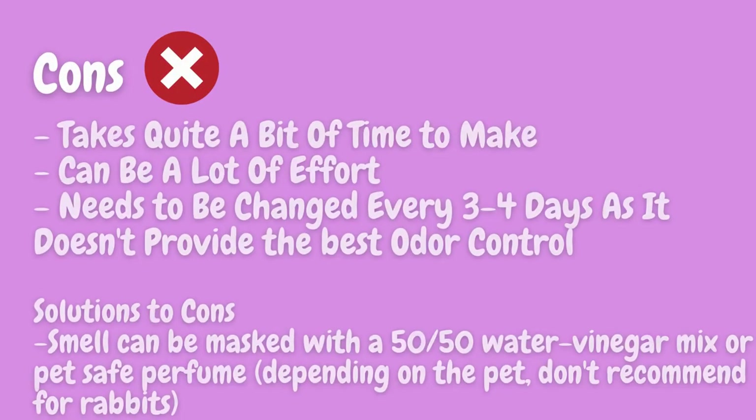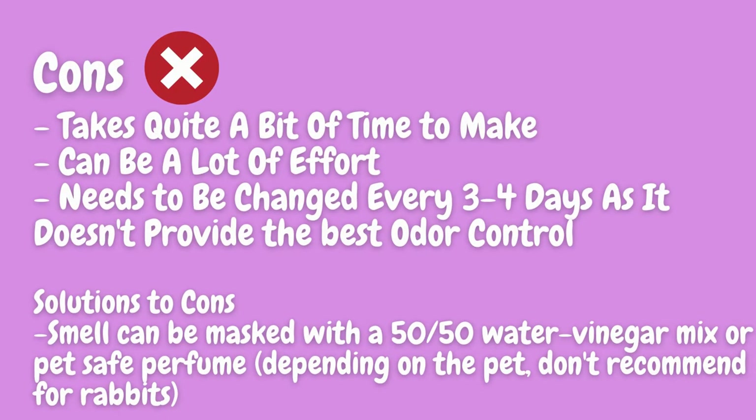The cons are that it takes quite a bit of time to make, can be a lot of effort, and needs to be changed every three to four days as it doesn't provide the best odor control. Solutions to cons: smell can be masked with a 50-50 vinegar water mix or a pet-safe perfume depending on the pet, but I personally don't recommend this for rabbits.